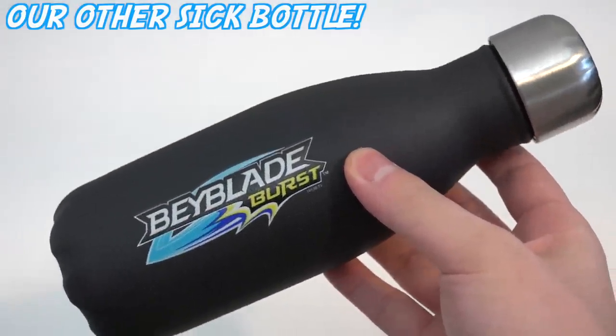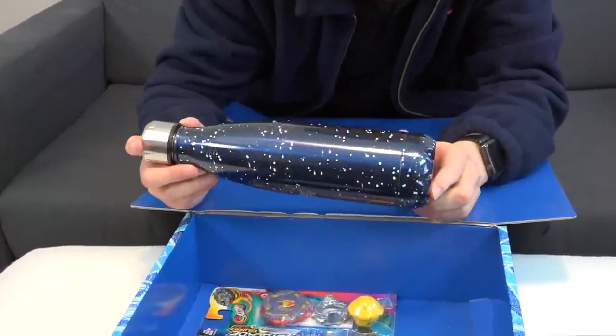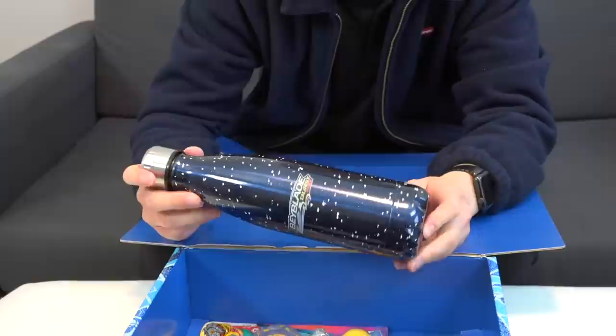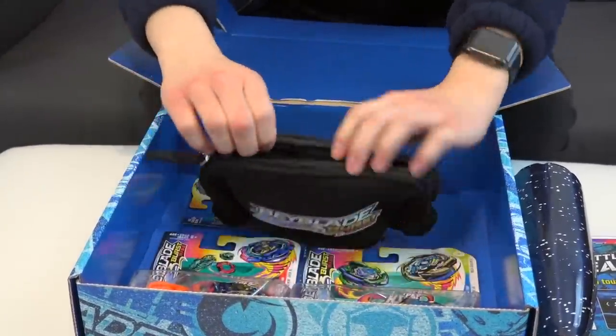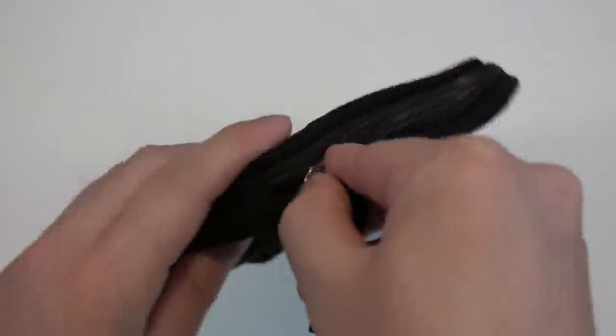I don't think this is a Swell bottle though — I don't see the Swell logo. The Swell water bottles are brand name. Actually, it's all about the Hydro Flask bottles now — those are the good stuff. Maybe next time Hasbro can send us a Hydro Flask! Anyway, next up we have what looks like a pencil case — that's pretty nice.